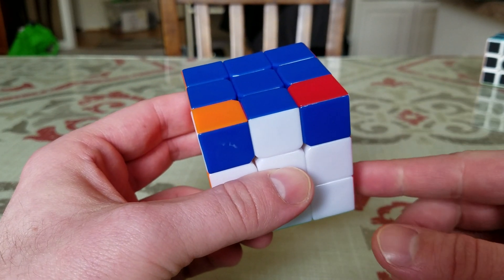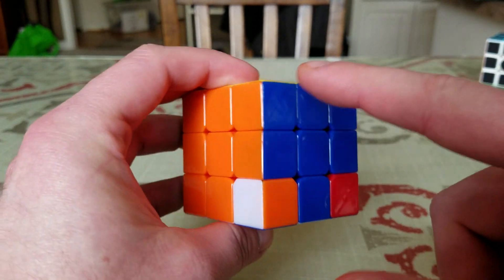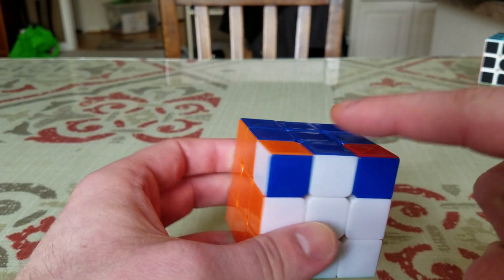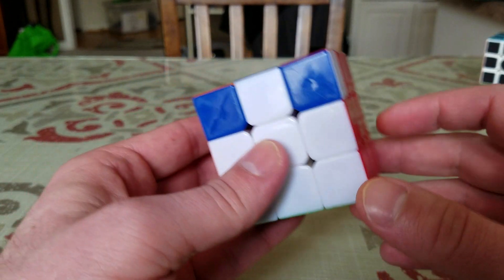The last step of solving the 3x3 Rubik's Cube — now that we have the blue cross with the sides completed and the corners in the correct positions, all we have to do is flip up these corners so that the blue is on the top and the colors are oriented correctly without messing up the whole rest of the cube.